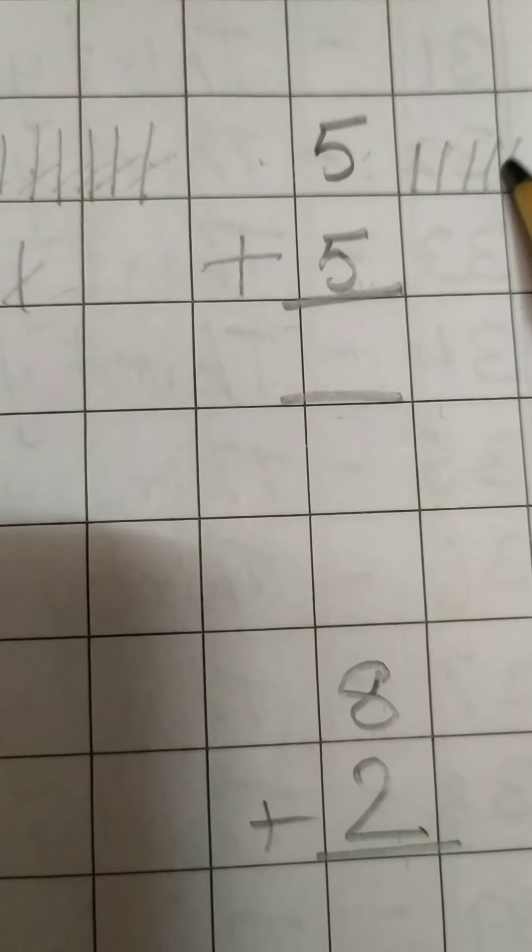Now I think everyone has understood the addition concept, children. So everyone take your notebook and write this down, children. Okay? Bye-bye and we will see you in the next class.